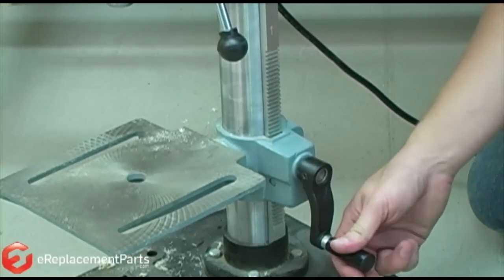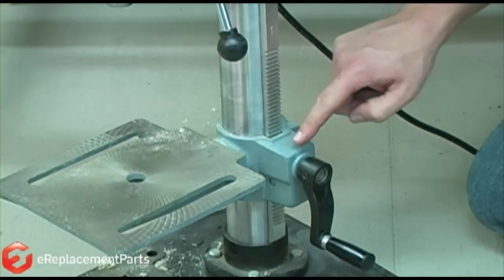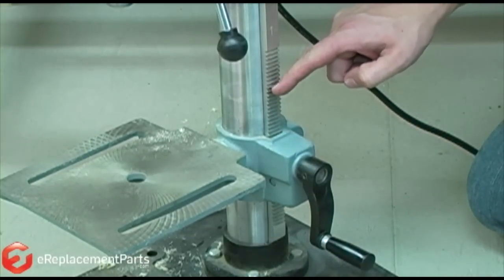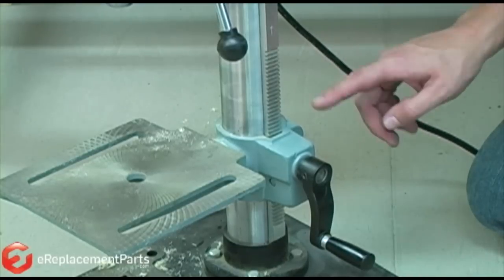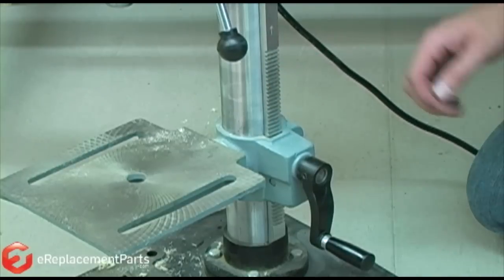When you turn the knob on the table, it spins a gear that mates to the adjusting rack. If one of the teeth were to break off of this rack, you wouldn't be able to adjust the table up and down and you'd have to replace the rack. We're going to show you how to do that now.